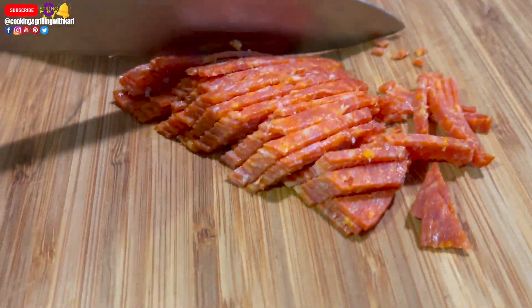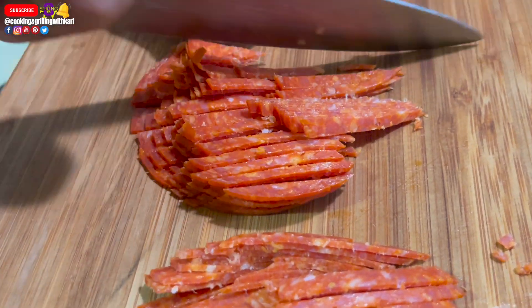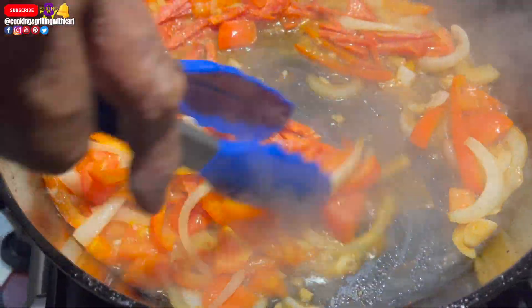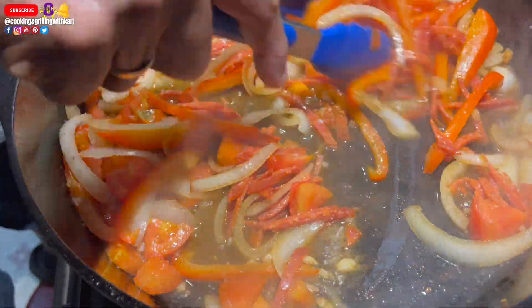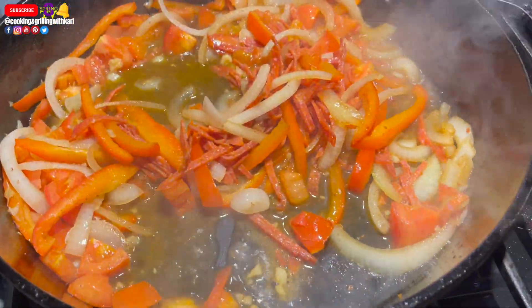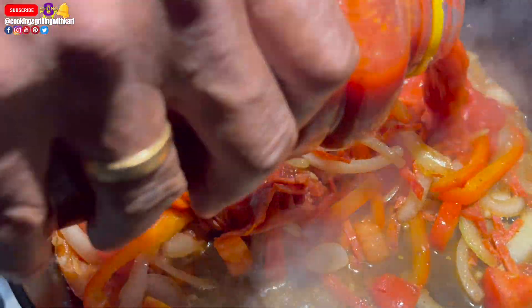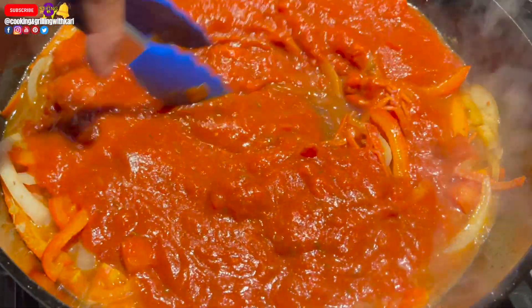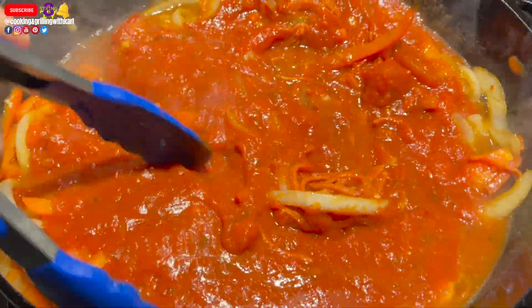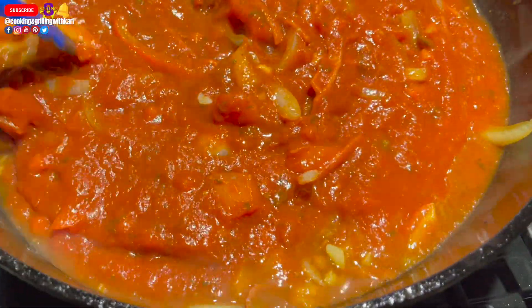Here I am cutting up some pepperoni. I mixed in my pepperoni and gave it a quick stir — this is something I decided to do last minute. I think the pepperoni is just going to add a little bit more flavor to the dish. My white wine has reduced by half and now I'm going in with my tomato sauce, giving that a nice stir and making sure everything is blended well — the white wine, all the vegetables, and everything.